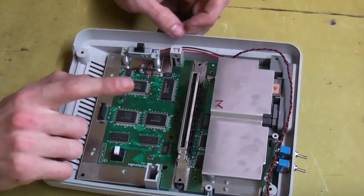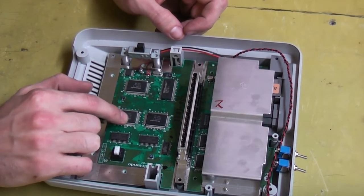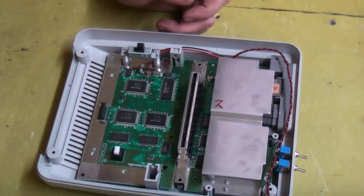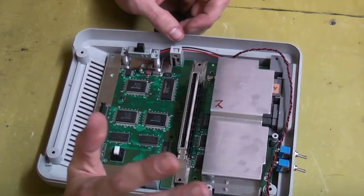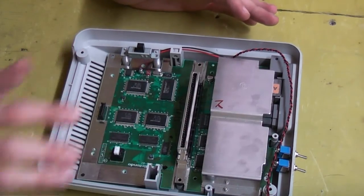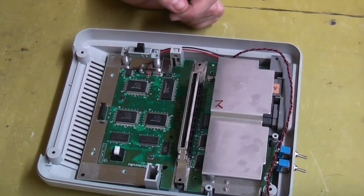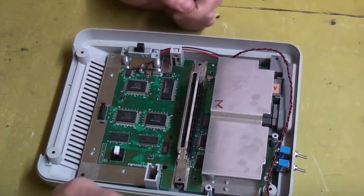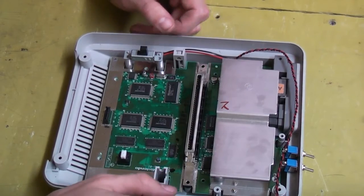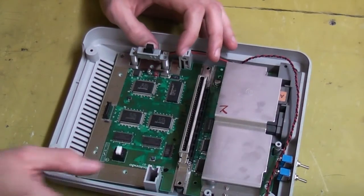Next thing we need to do is start lifting some legs. We're going to lift a leg off this chip, and this chip, and also a region protection chip as well. I've got to warn you — if you're not confident at soldering, don't do this. The legs are really really tiny and you're going to need to use a razor blade or a pin to lift them. There's something where you really want a bit of confidence, because yeah, they're a little bit scary to lift and you can't break them — you've got to be really careful.